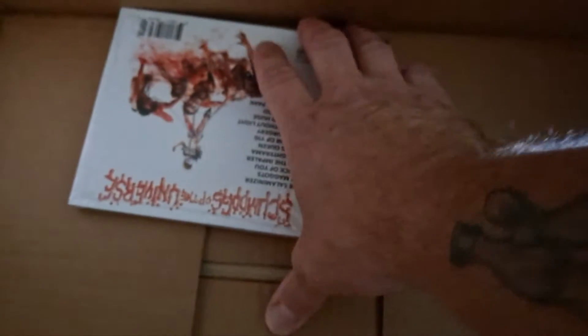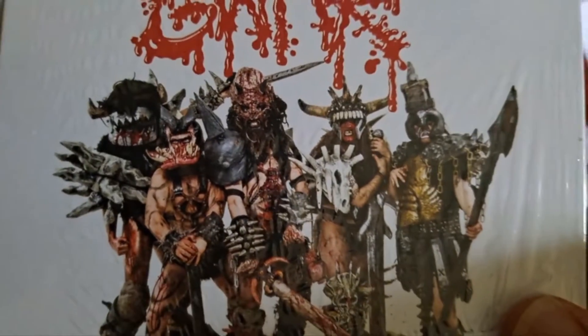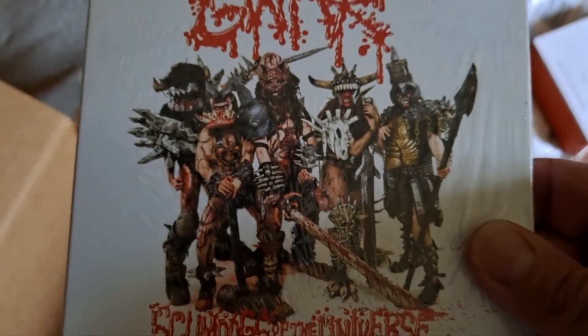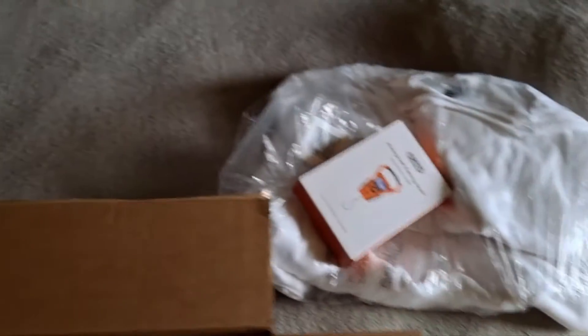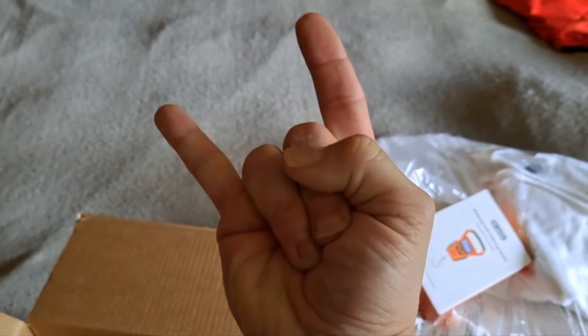And then of course, you know your metal head brother — I got Scum Dogs of the Universe. This isn't for the channel, this is for us, to get ready for the 30th anniversary show for these guys coming up. That's what the shirts are for. Heck yeah — metal!